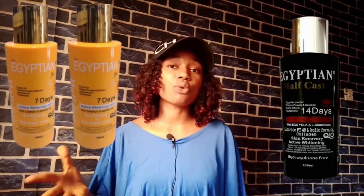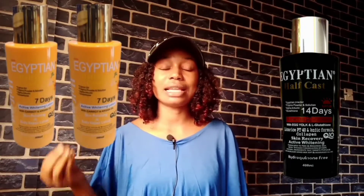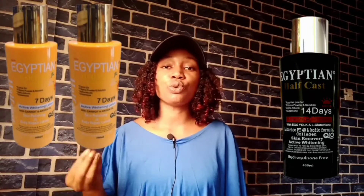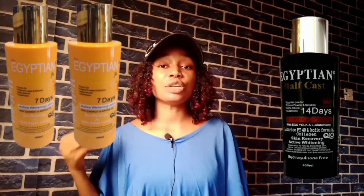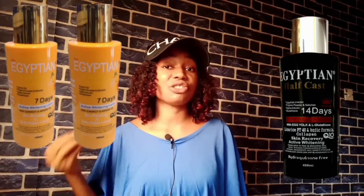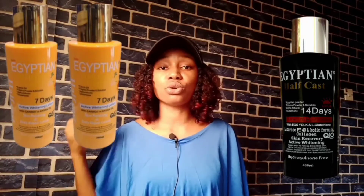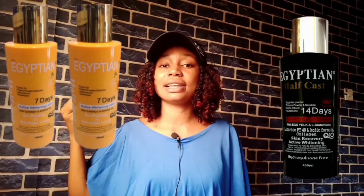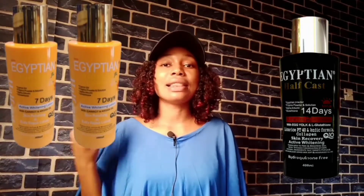I'm making this video because some people would ask which one is best or which one is better for their skin shade. One thing you should know is that these products are made by the same producer, so obviously the difference won't be much. Most of the time the different varieties they produce is just a marketing strategy — to get more buyers, because if you don't like the black colored one, you might like the yellow or milk colored one.